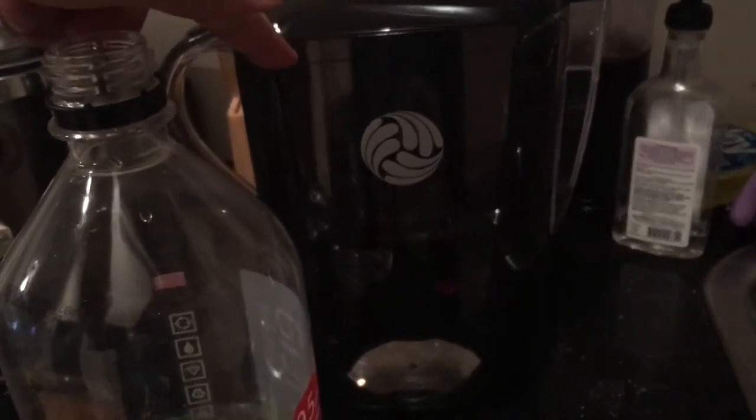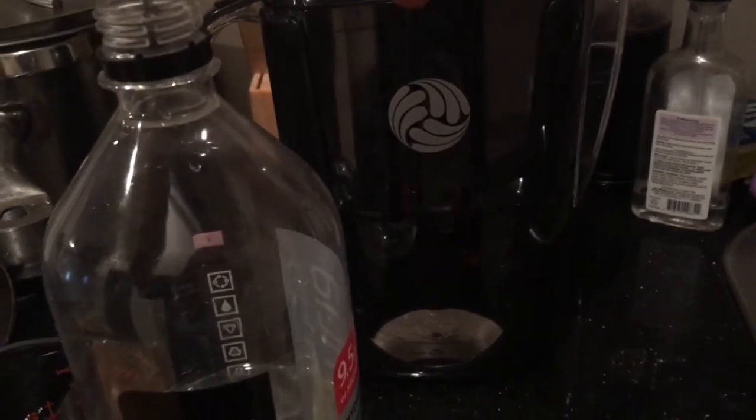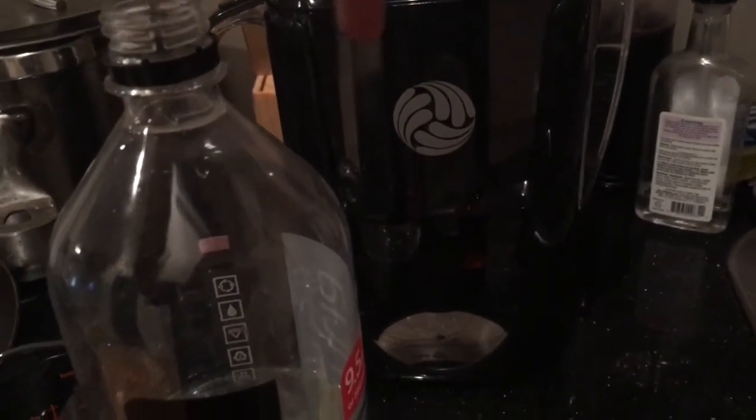This will cost you two bucks, while this will cost you $37. And the replacement filter is only six dollars plus shipping. Pretty cool.